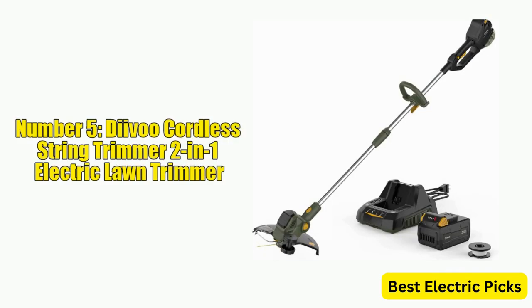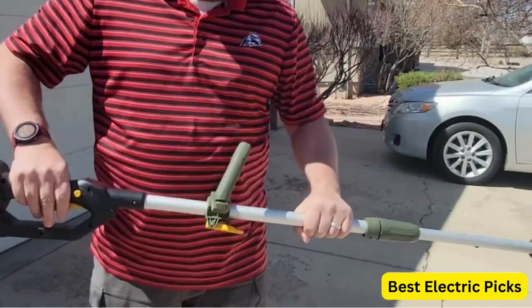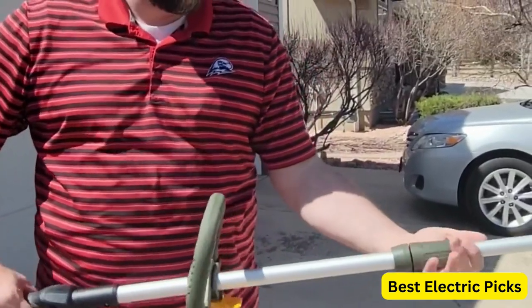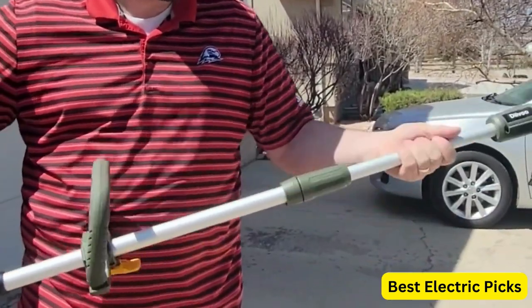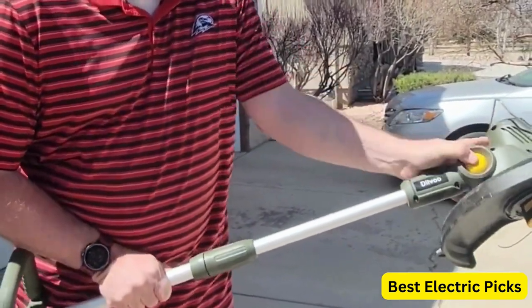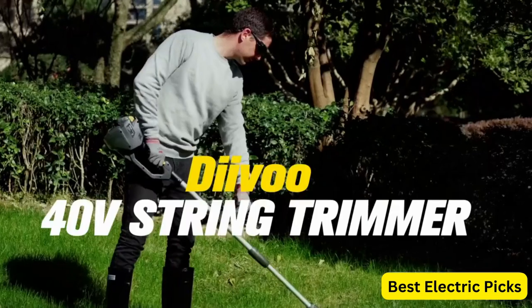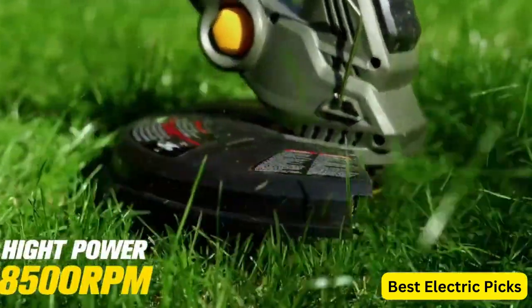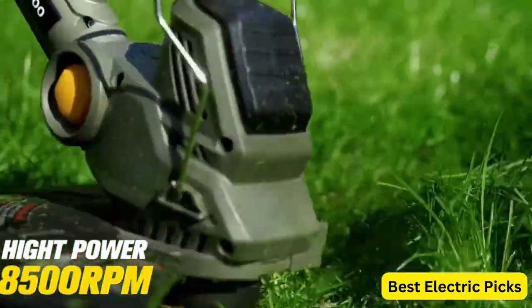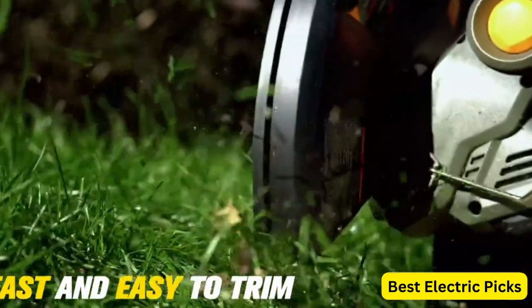Number 5: Daivu Cordless String Trimmer 2-in-1 Electric Lawn Trimmer. The Daivu Cordless String Trimmer is a powerful and versatile 2-in-1 electric lawn trimmer and wheeled edger that offers the convenience of cordless operation with the performance of gas-powered models. With its 40-volt lithium-ion battery and charger included, this trimmer provides up to 30 minutes of runtime, allowing you to tackle larger jobs without interruption. The 13-inch cutting swath and Auto-Feed spool make it easy to trim and edge with precision and efficiency. The Daivu also features an adjustable cutting width and a pivoting head for added control and versatility, with a lightweight design and ergonomic handle.